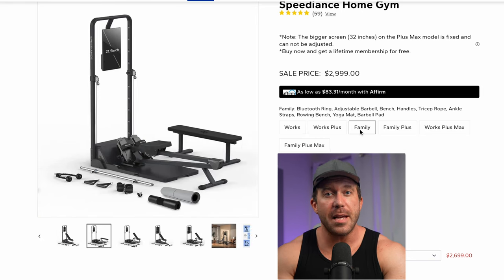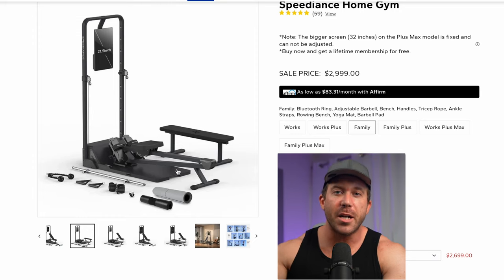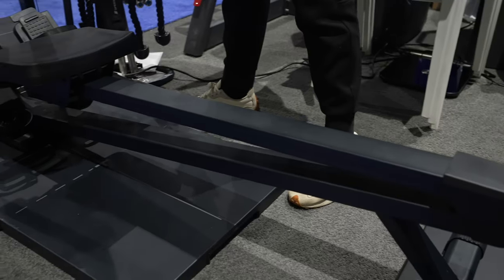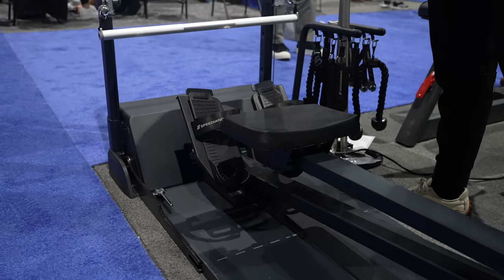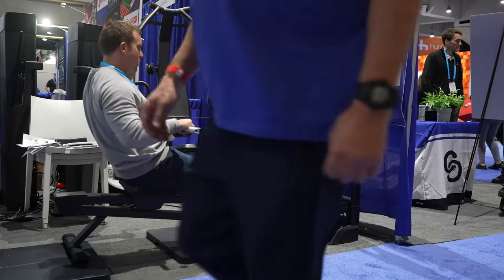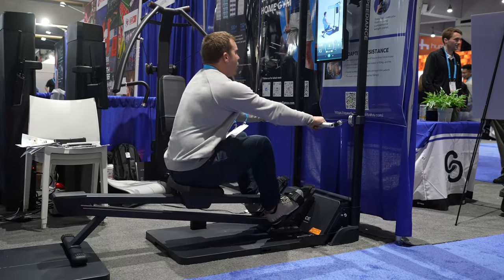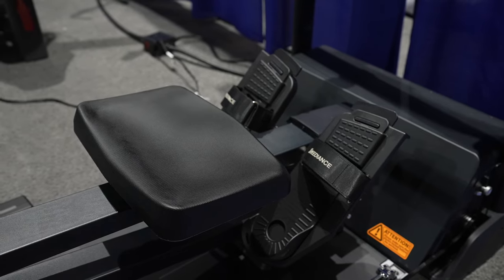If you select the Family package, that's $300 over the base price, and for that you get the rowing bench attachment. This package does not come with the adjustable bench, so you're essentially paying that $300 extra purely for the rower. I'm a bit mixed on this — I tried the rower briefly and it definitely doesn't feel as good as a regular dedicated rower. On the other hand, a regular rower is going to cost around $1,000 or more and take up additional space. So if you have a small space and also want to get in some cardio, it's not the worst option, and at $300 it's certainly not unreasonable.